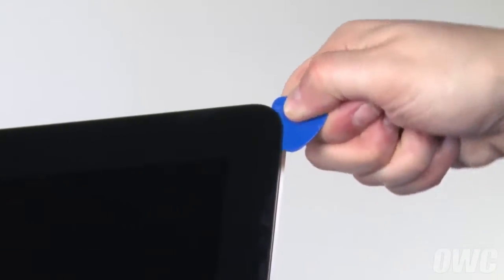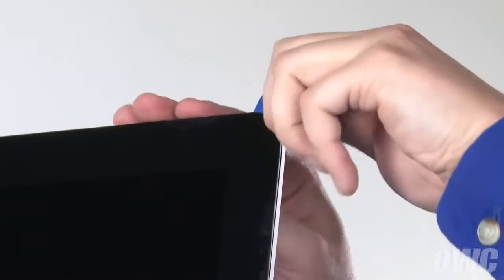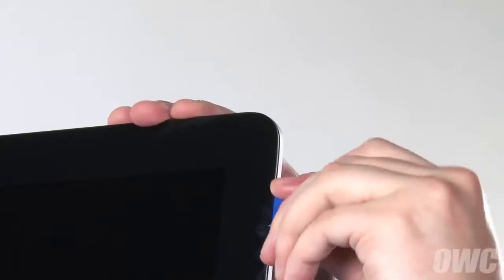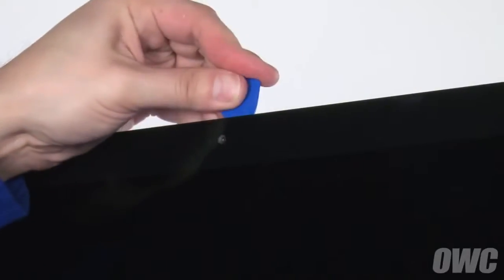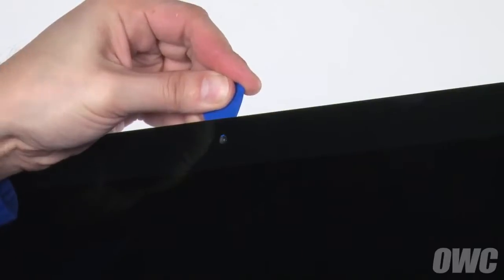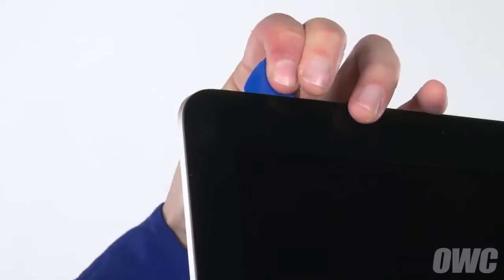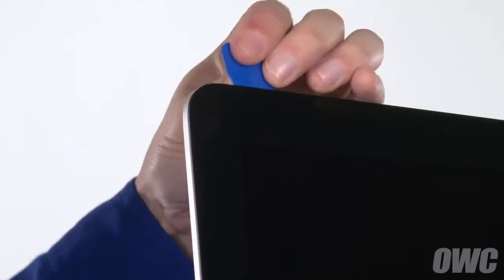Slowly work the removal tool along the edges of the iMac, taking care not to push the tool in too deep or pull out too far on the glass. This may take some time. The corners may be a little tricky, so you may need to go over them a couple of times. When near the camera, insert the removal tool only as far as the very edge of the iSight camera port, so as not to damage the camera itself. Continue around the iMac until you reach the other side.